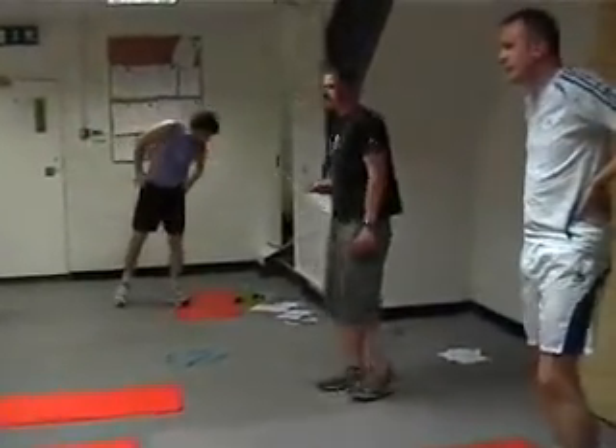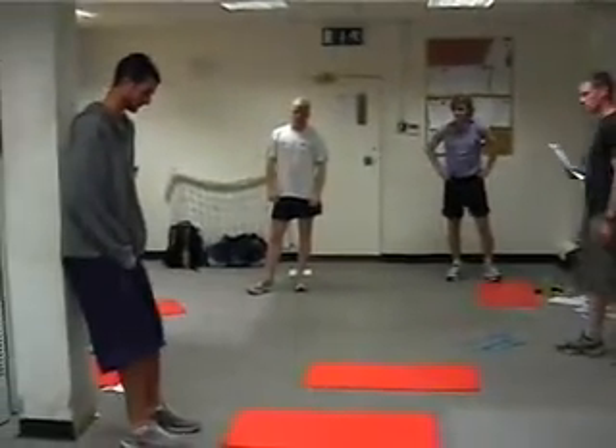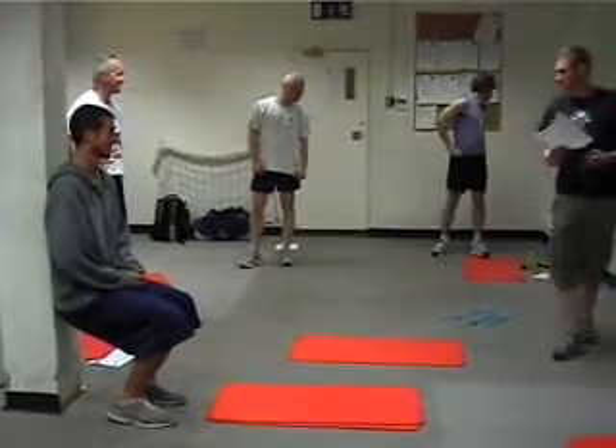What we are going to do is go down to about 90 degrees and you are going to hold the squat for 60 seconds. It is not pleasant, to be honest.